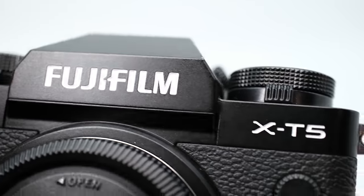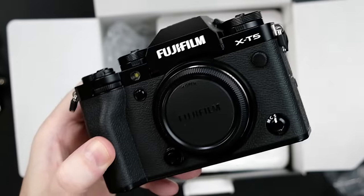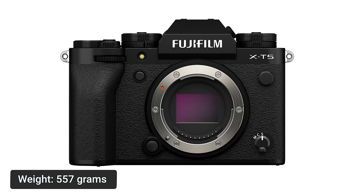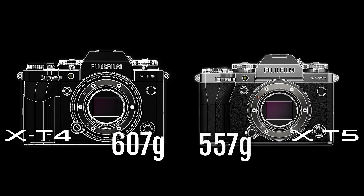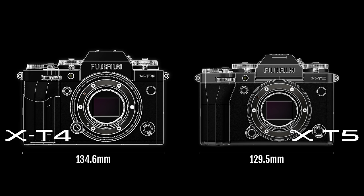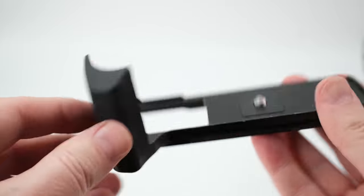You'll notice right away that the X-T5 is smaller and lighter than the X-T3 and the X-T4. Including a battery and memory card, it only weighs 557 grams, which is 50 grams less than the X-T4. The camera body is made of magnesium alloy and is weather sealed. Regarding the smaller size, you should know there is no battery grip for this camera, so if you like larger cameras, you'll need a camera cage or the optional hand or thumb grip.